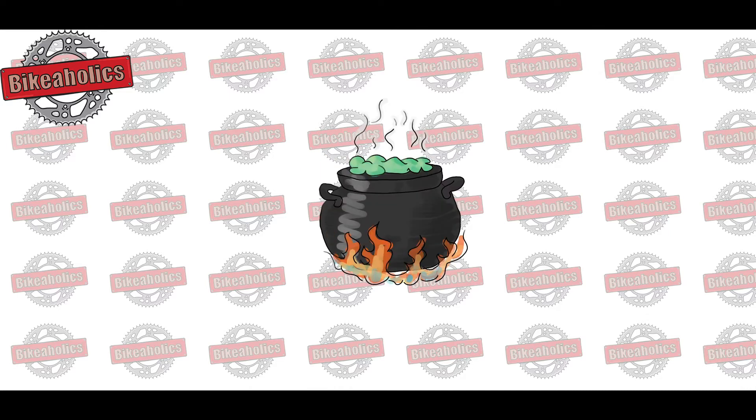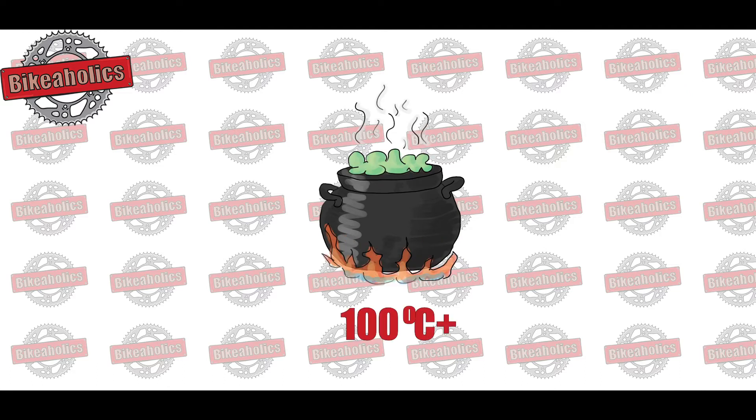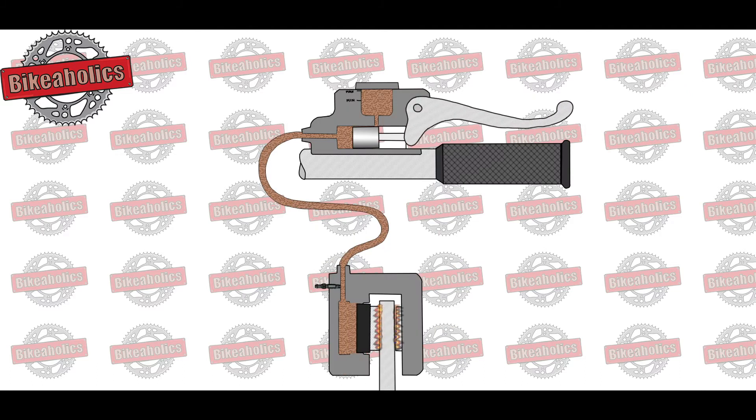This is the effect of lowering the boiling point. As you know, water turns to steam at temperatures above 100 degrees Celsius. When you brake, the friction of the brake pad rubbing against the disc produces considerable heat.